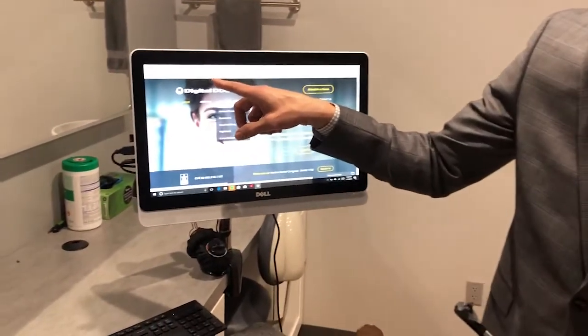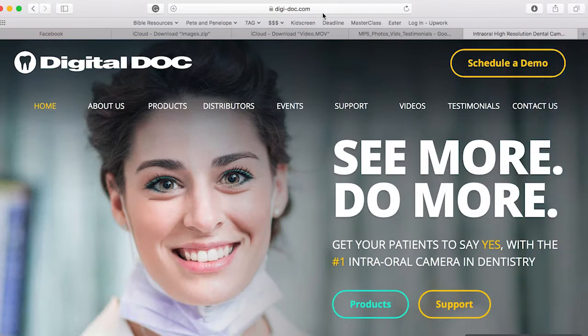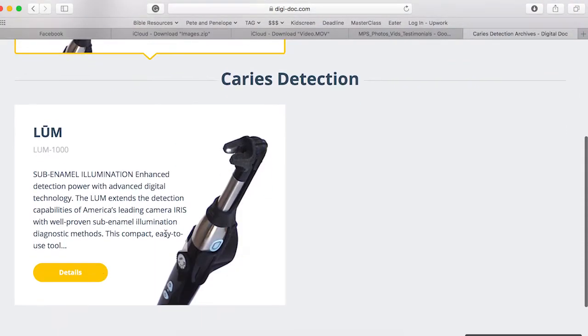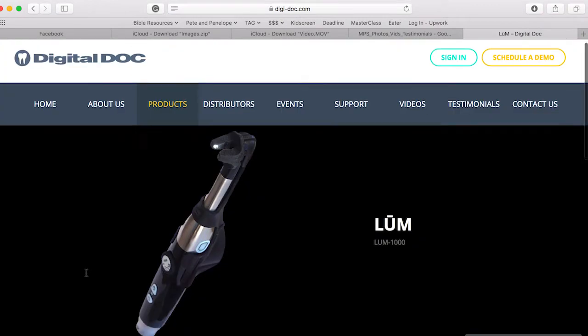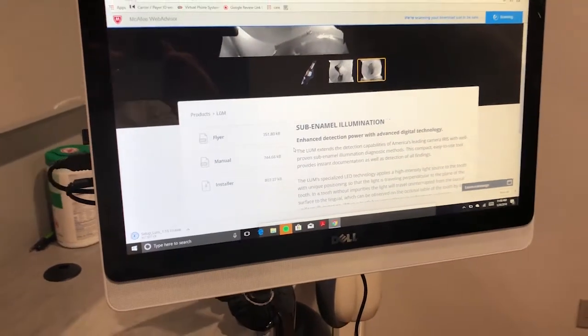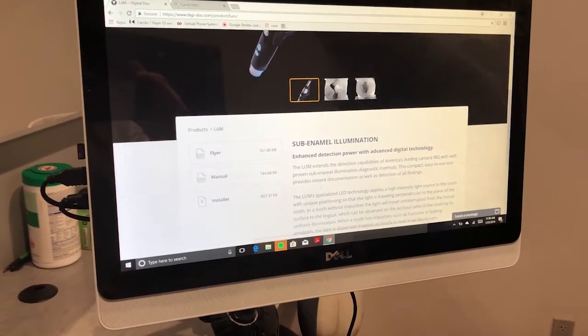Let's start by going to digi-doc.com. Choose Products, then Caries Detection, simply scroll down, click Details, and then your installer. Once you run the installer, you'll see a couple of quick clicks — next, next, next, yes, install.